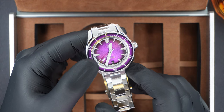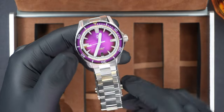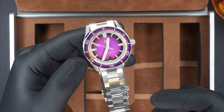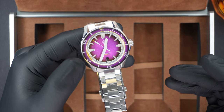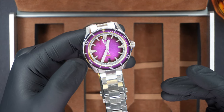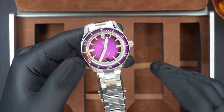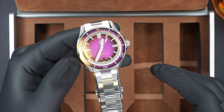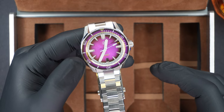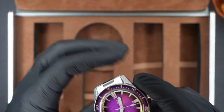It is a 40 millimeter diameter with a 46 millimeter lug to lug. The case is 316L stainless steel, as well as the bracelet. This one has the BGW9 lume — that does depend on model, you can also get Super Luminova C3. It's a flat sapphire crystal with an inner AR coating, and an awesome water resistance of 200 meters. It is a diver after all, so that's kind of where you need to be. It also has a Seiko NH35 movement with a custom date wheel, and the lug width is 20 millimeters.